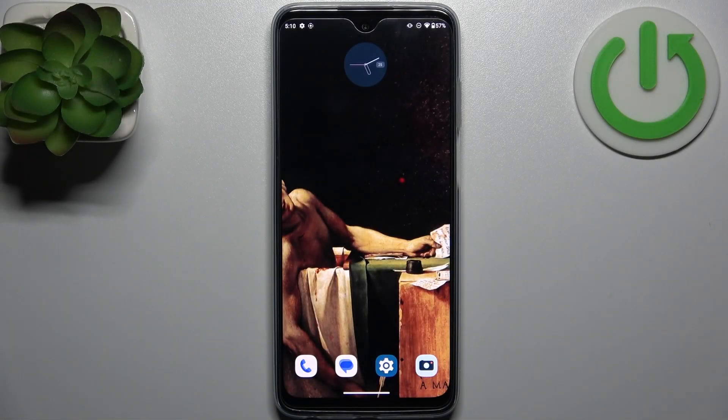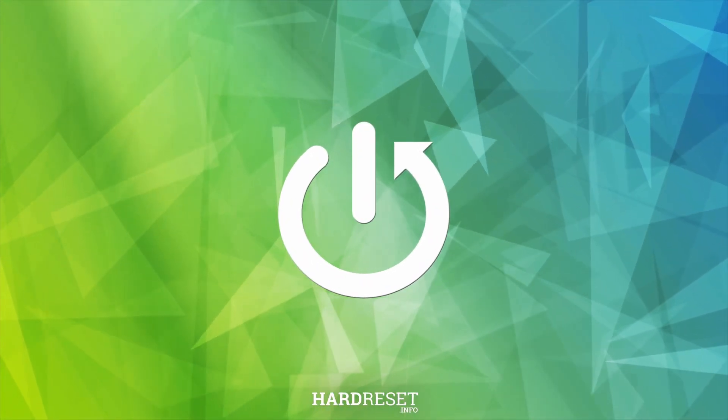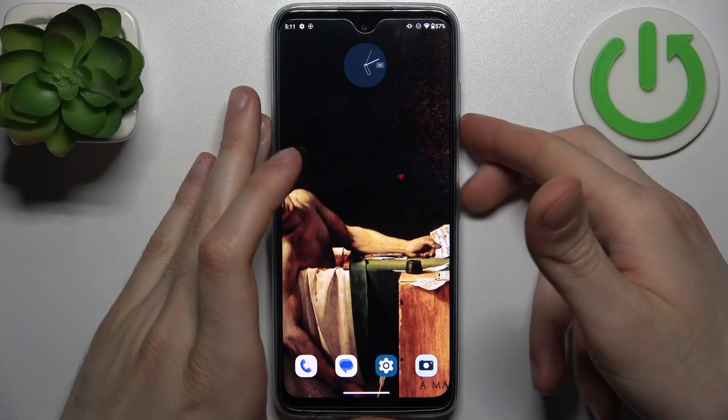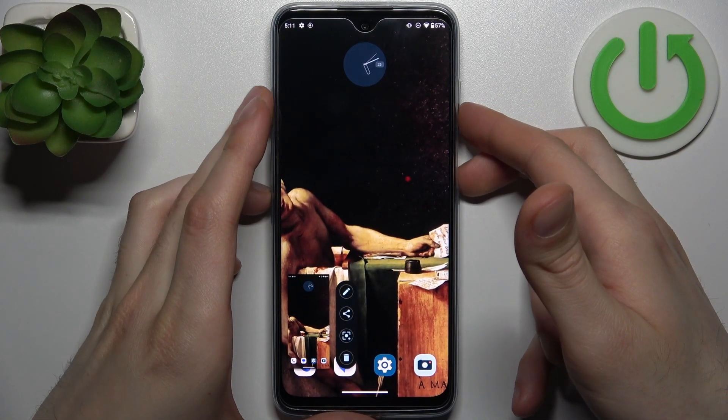Here I have Motorola Moto G Play 2023, and today I'm going to show you how to take a screenshot on this device. To take a screenshot, all I need to do is press a combination of keys: the power key plus volume down at the same time. And the screenshot will be taken.